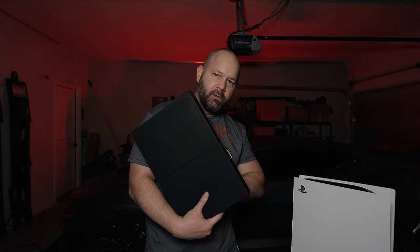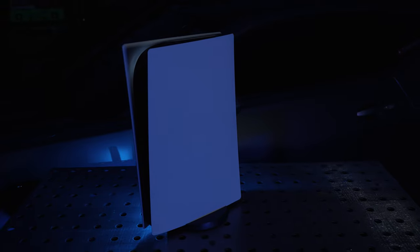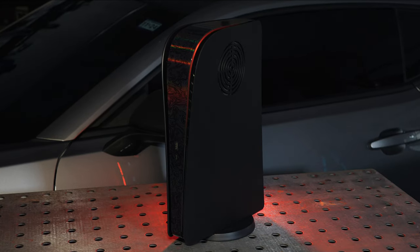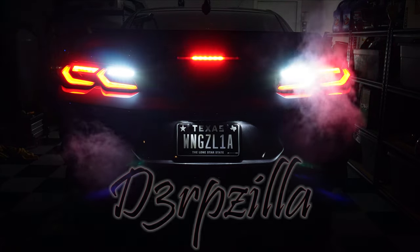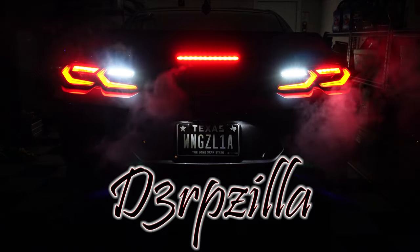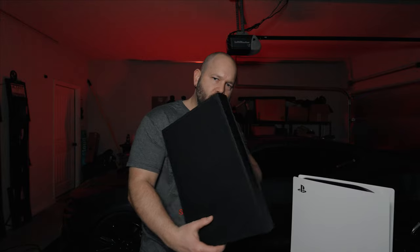Today I'm going to be beautifying my Sony PlayStation 5 with D-Brand's Dark Plates 2.0. Welcome everyone to the Derpzilla channel. For today, I'm taking a look at D-Brand's Dark Plates 2.0 for my Sony PlayStation 5.